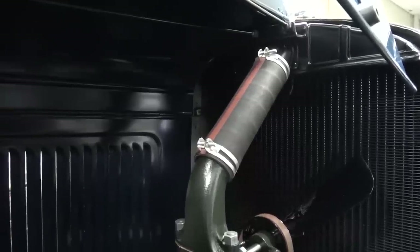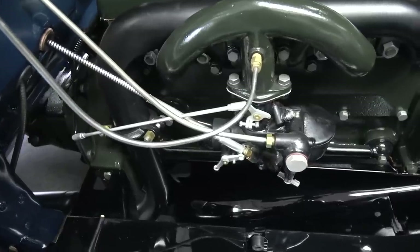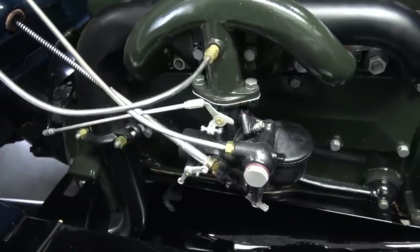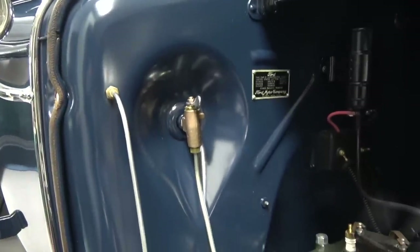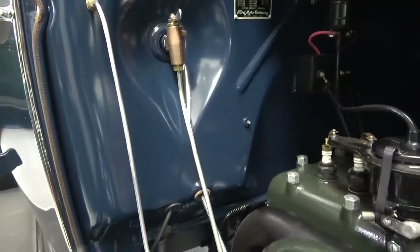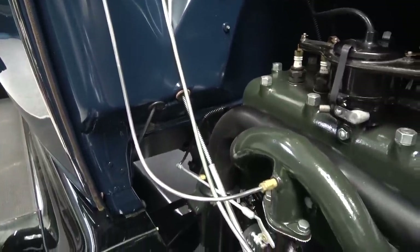Once I got the cab on and tied down, box on and tied all together, now it's time to finish all the stuff under the hood — the firewall, put the coil on, put my original seamed gas line on. I also have an original seamed vacuum line, and I return plated those with that hot lead dip look. They came out absolutely brilliant.